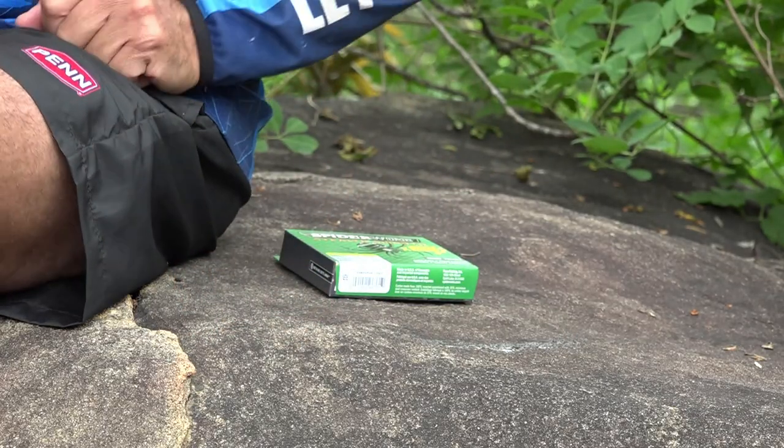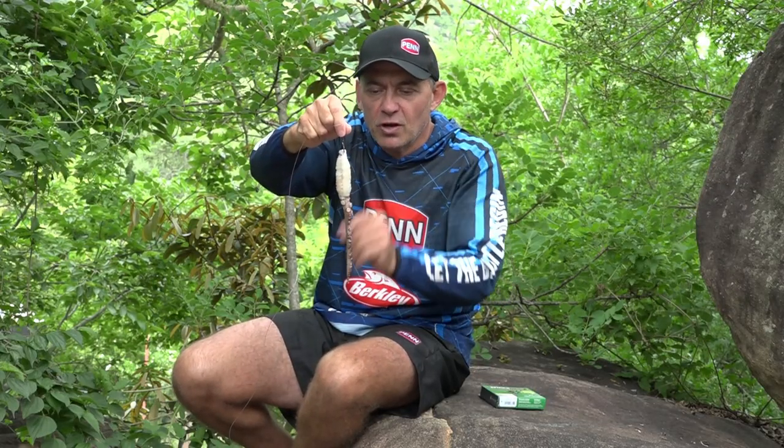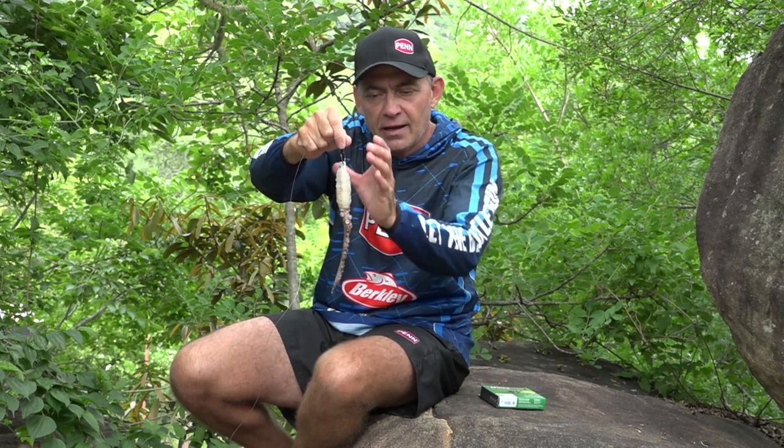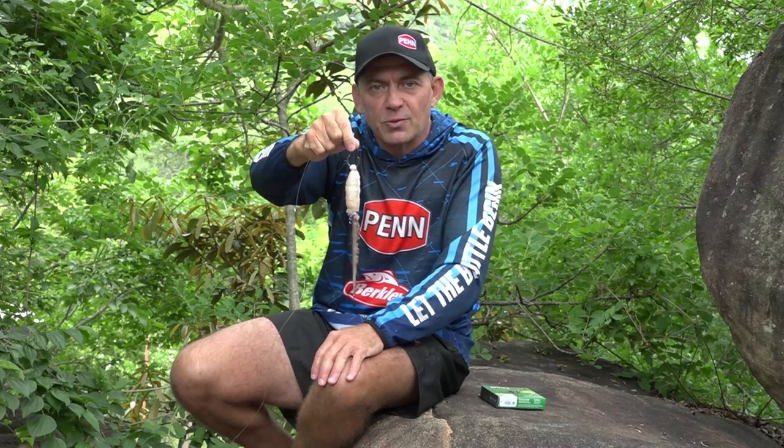The bait we're using to target Cobb is a very simple ocky leg bait with some choco around it. I'm not going to go into detail now, but in future I'll do a bait demo so you can see exactly how I build this bait — it's a very effective and quite easy bait to make.